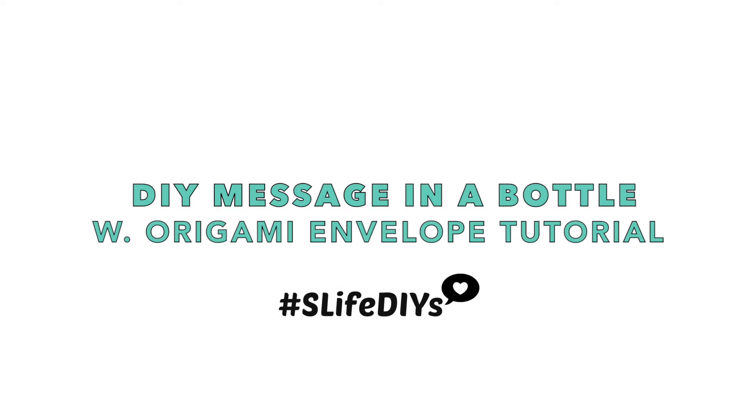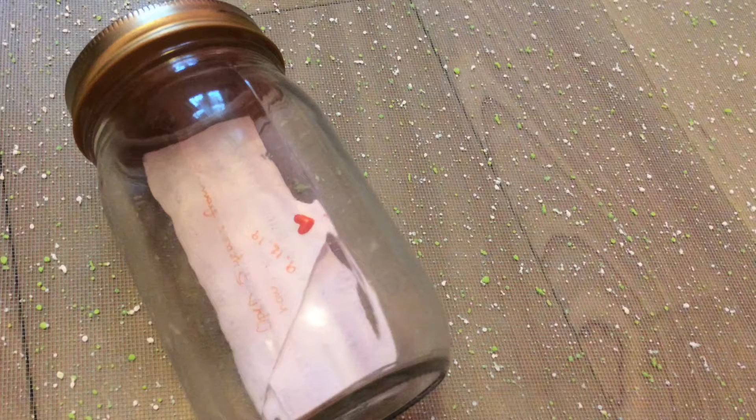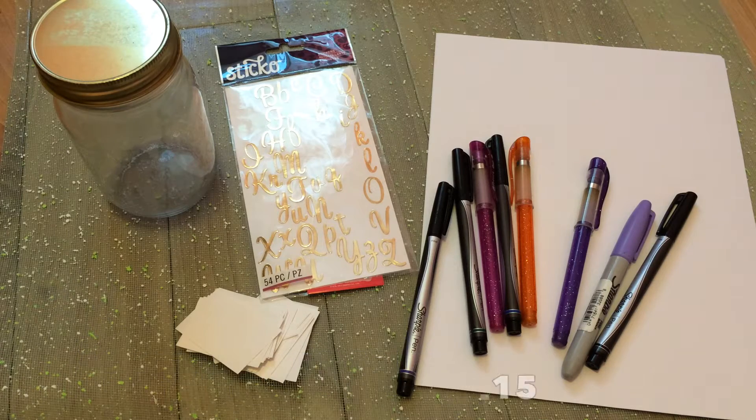Hello there guys! So today I am going to teach you how to make your own message in a bottle. I was inspired to do this by the movie Message in a Bottle by Nicholas Sparks.